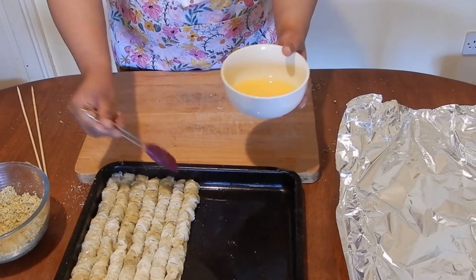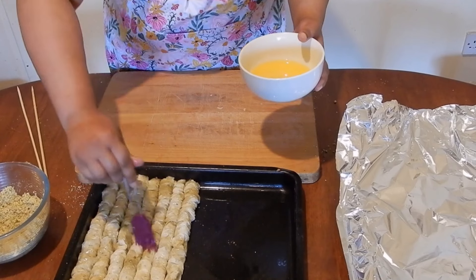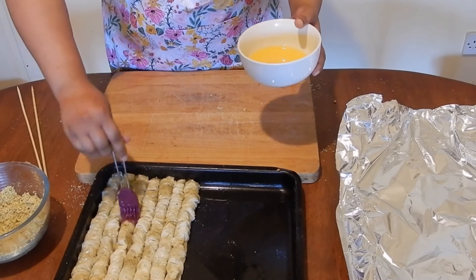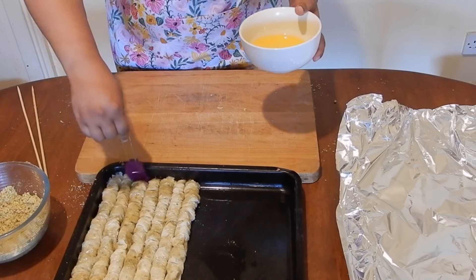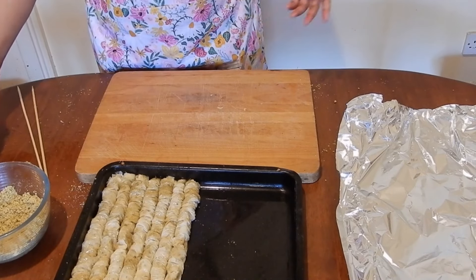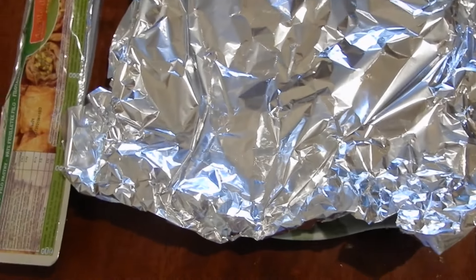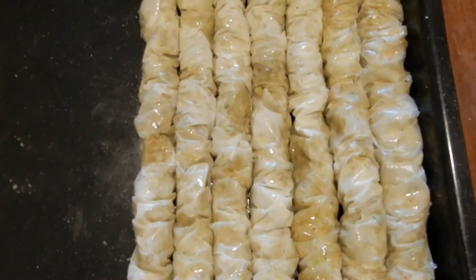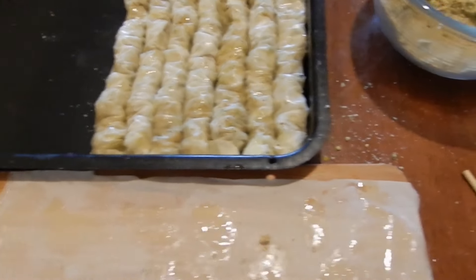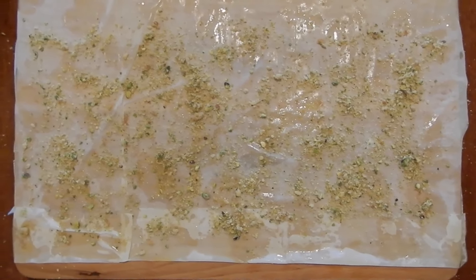I'm about halfway through making the baklava and even though you're supposed to brush or pour ghee towards the end, I've got the door open so I don't want the pastry to dry out, so I'm just lightly going over with the ghee. Here's a close-up of our baklava station — the phyllo pastry covered, the ones lightly brushed with ghee already looking amazing, the nuts, the ghee, and the rolling sticks. You can see the amount of nuts I use per sheet.